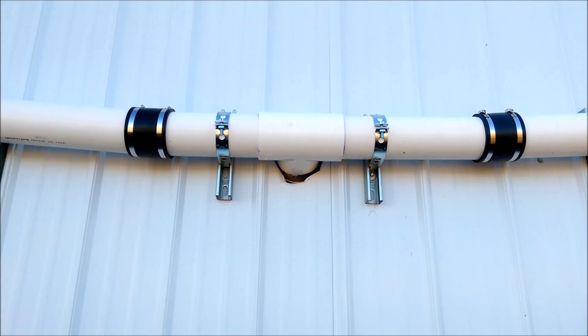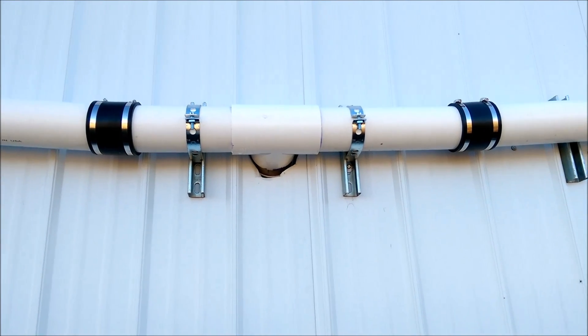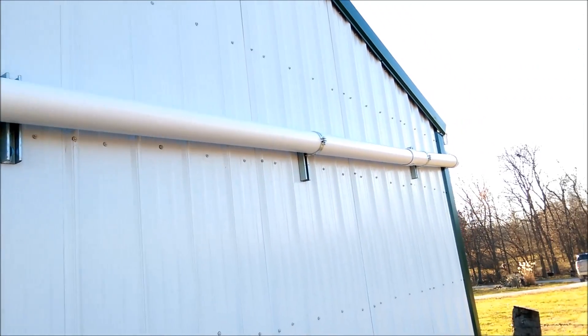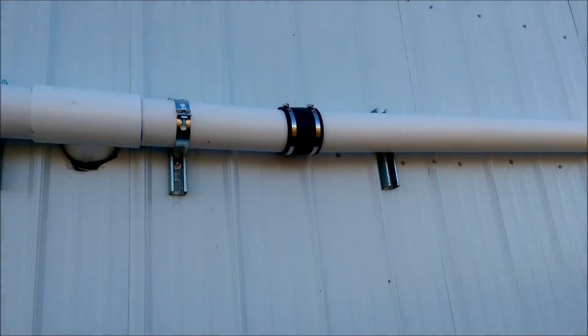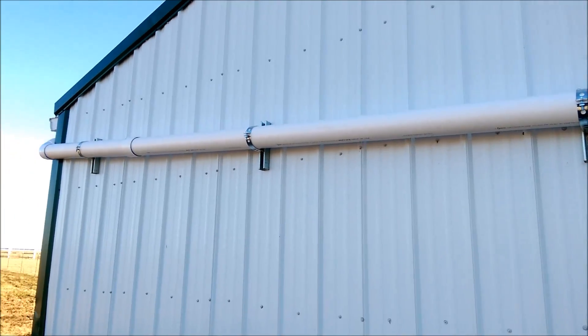That's the T where it goes through to the other side of the building — inside the building. Now we're going around to check that out. This is your rainwater catchment system, gravity-fed from gutters, and now we're on the other side of the wall.